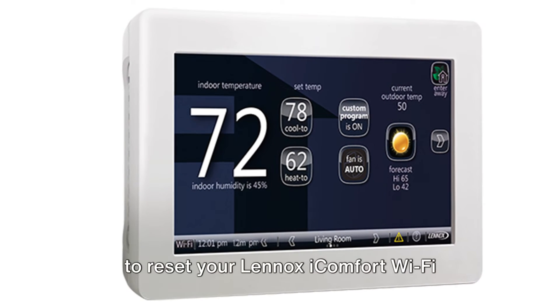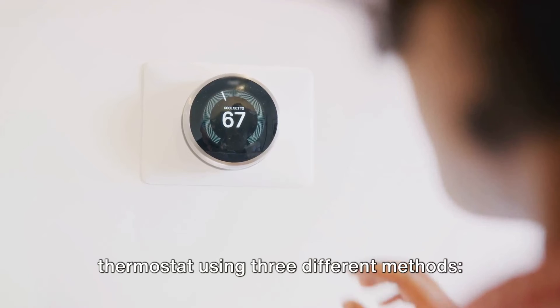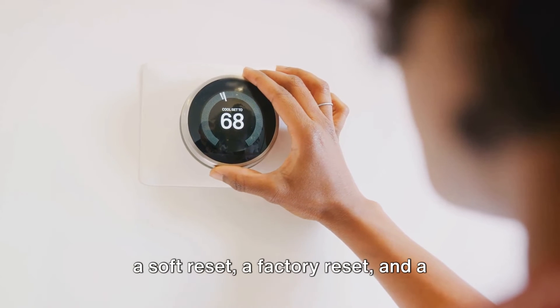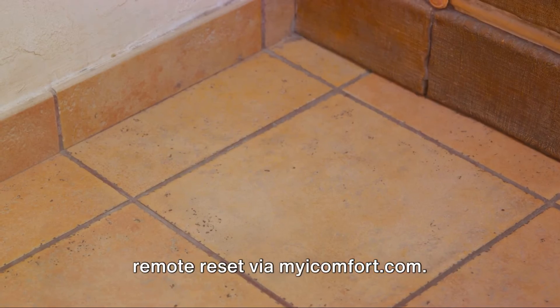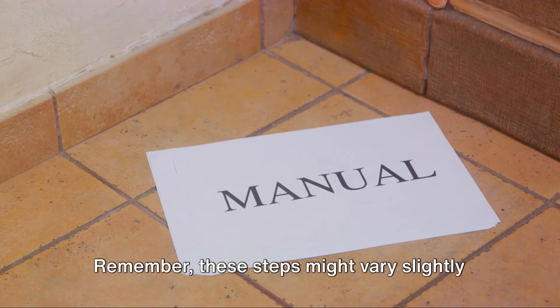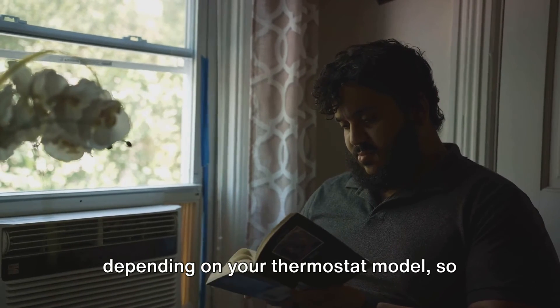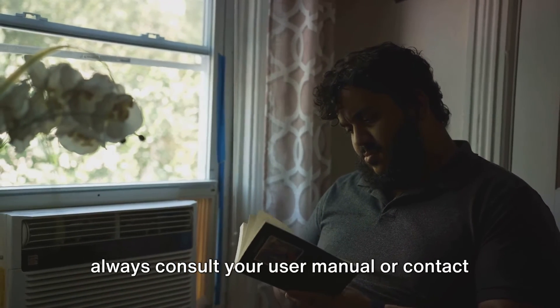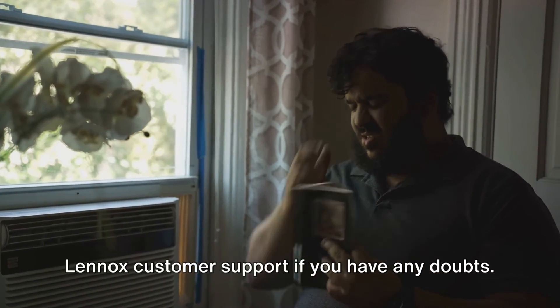And there you have it. You've learned how to reset your Lennox iComfort Wi-Fi thermostat using three different methods: a soft reset, a factory reset, and a remote reset via mycomfort.com. Remember, these steps might vary slightly depending on your thermostat model, so always consult your user manual or contact Lennox customer support if you have any doubts.